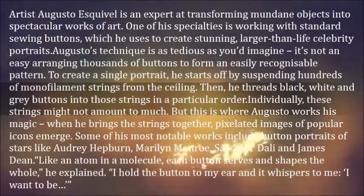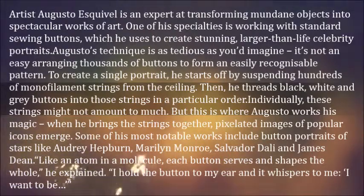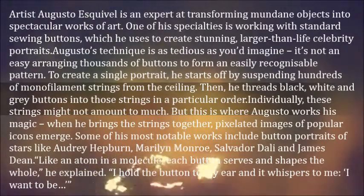To create a single portrait, he starts off by suspending hundreds of monofilament strings from the ceiling. Then he threads black, white, and grey buttons into those strings in a particular order.